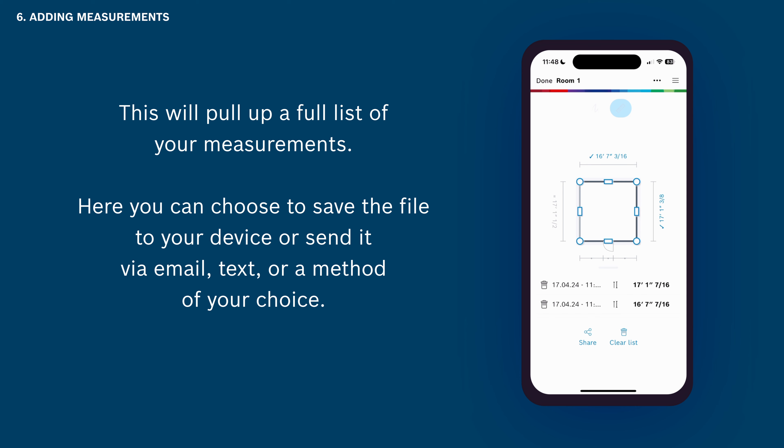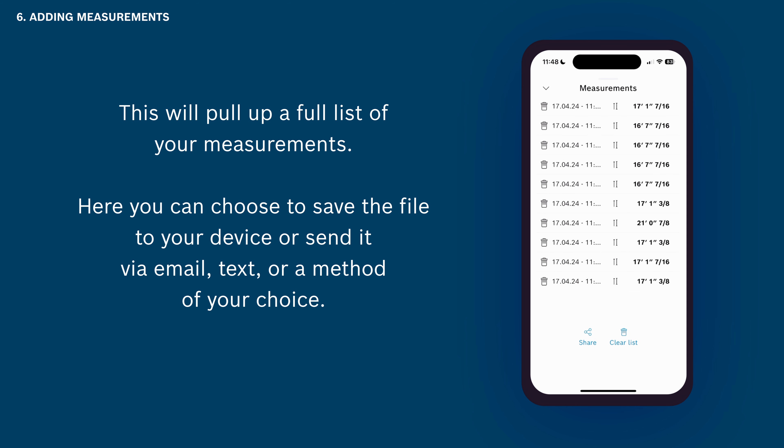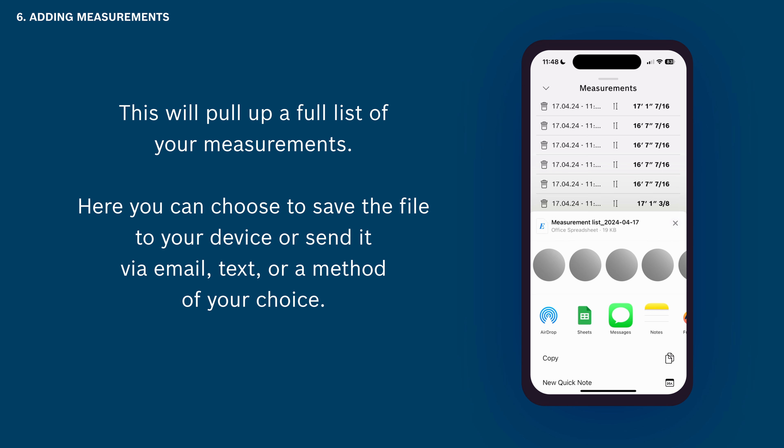This will pull up a full list of your measurements. Here you can choose to save the file to your device or send it via email, text, or a method of your choice.